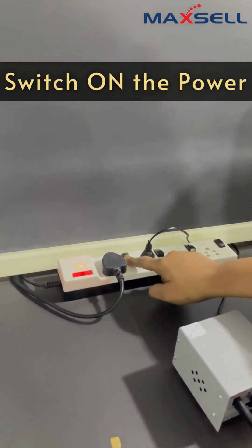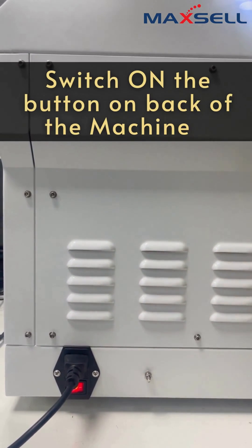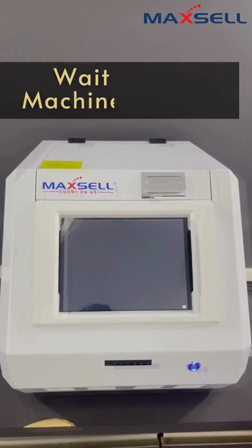Plug in the machine and switch on the power. Turn on the switch at the back of the machine. Wait for the machine to turn on.